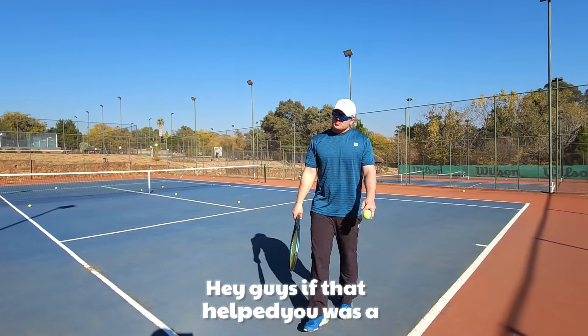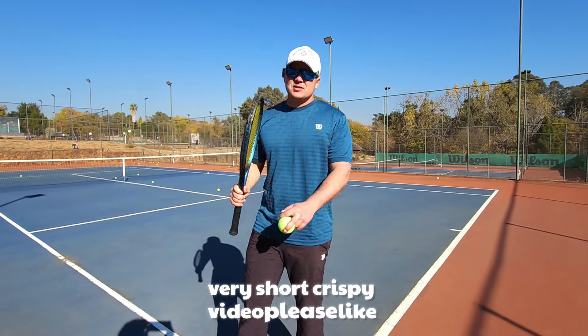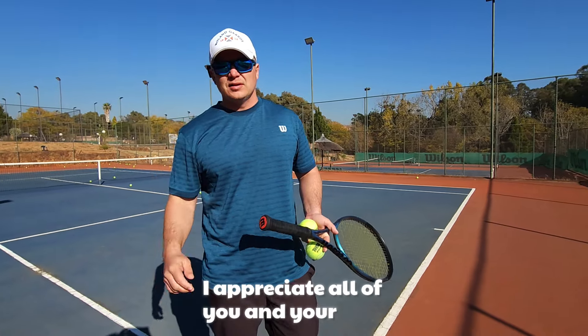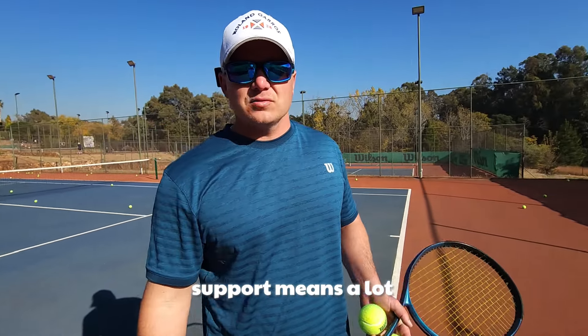If that helped you — it was a very short, crispy video — please like, subscribe, and grab my ebook, link in the description. I appreciate all of you and your support means a lot to me.